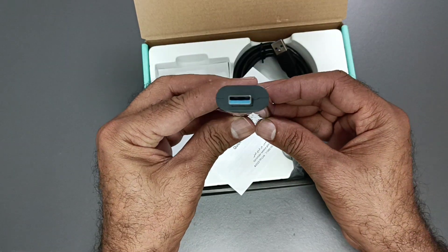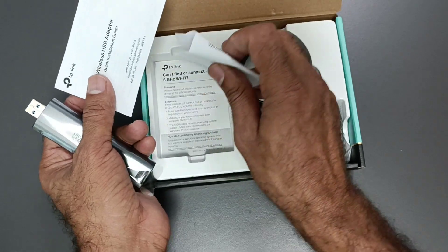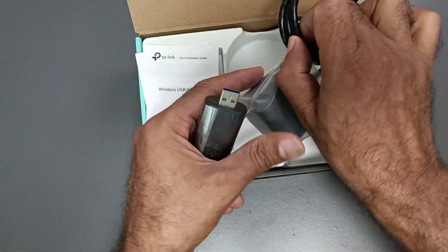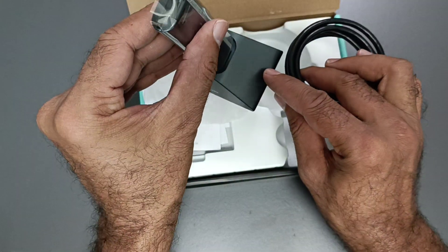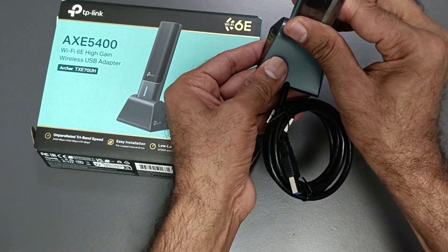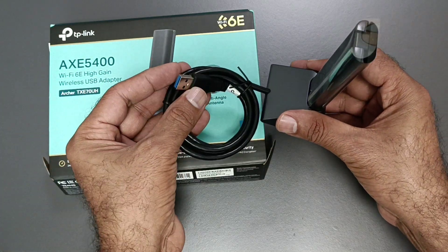See, this is the USB adapter — this is TP-Link. It comes with a quick installation guide for wireless USB adapters. This is the adapter that you need to connect. On this side, you connect it to your PC or laptop to get connected.